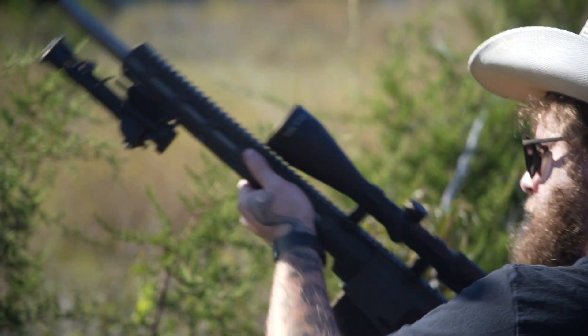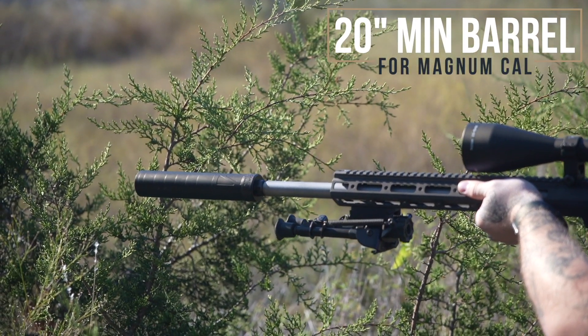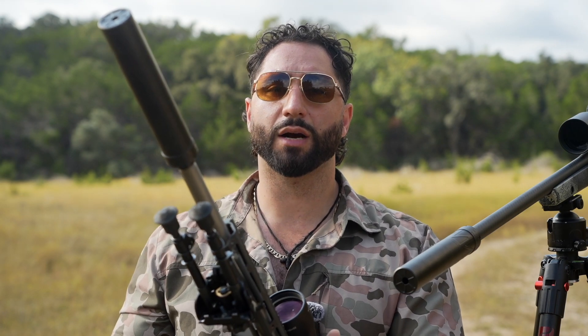The Lux is designed for a precision bolt gun setup or a hunting rifle, or moderate firing schedules on semi-auto platforms. There are no barrel length restrictions for a moderate shooting schedule. However, for Magnum calibers, it is a 20-inch minimum barrel length. What's going to come in the box with your Lux 7.62 or 6.5 Creedmoor suppressor? Obviously, the suppressor itself, and it's going to come with a multi-wrench tool.